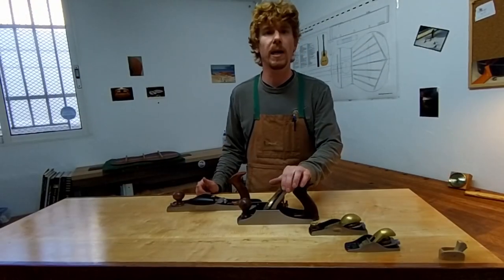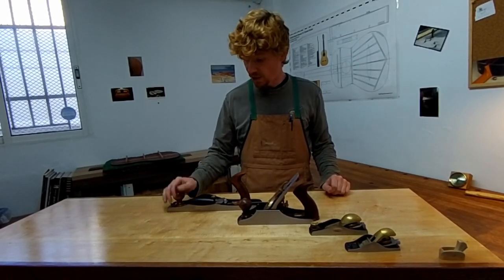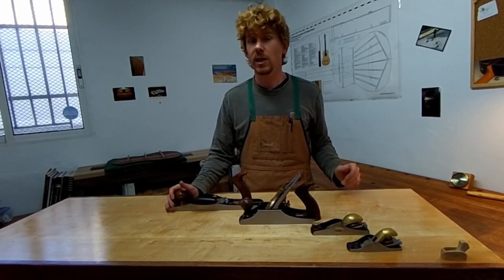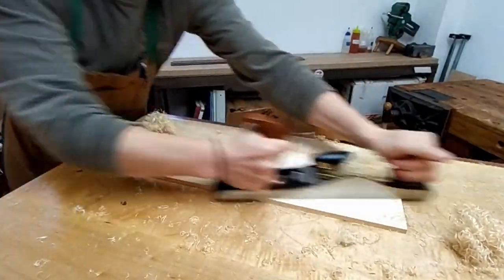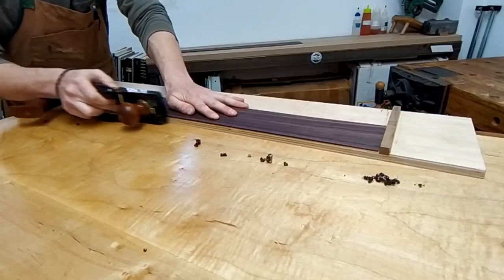The smoothing plane is wonderful at getting that fine finish on pieces of wood. And the jack plane, because it's a beveled-down plane and I have a selection of blades for it, works well not only removing material using the tooth blade, but also jointing surfaces so that we can make sure that they're straight and flat.